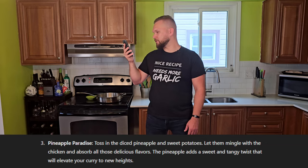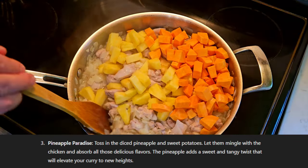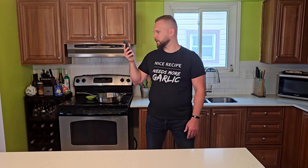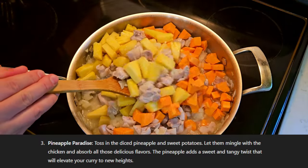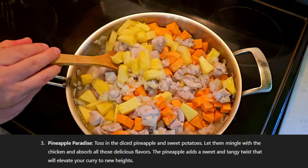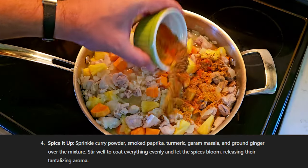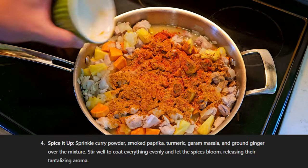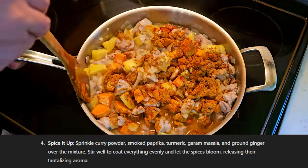Pineapple paradise — I don't know if I can keep reading this. Toss in the diced pineapple and sweet potatoes. Let them mingle with the chicken — yeah, this is a networking event, there's business cards going around — and absorb all those delicious flavors. The pineapple adds a sweet and tangy twist... we're skipping this. Spice it up: sprinkle curry powder, smoked paprika, turmeric, garam masala, and ground ginger over the mixture. Stir well to coat everything evenly and let the spices bloom. You bloom your spices at the beginning in hot oil before you add everything else. I'm taking a point off.